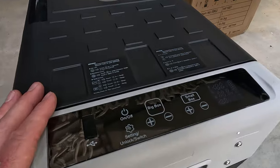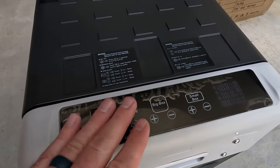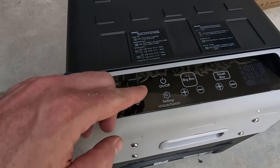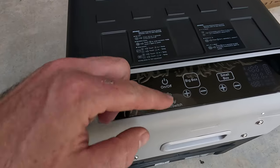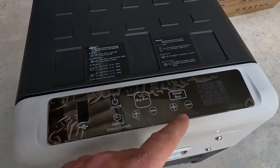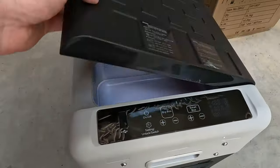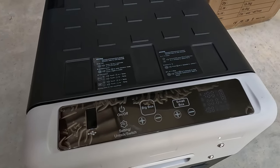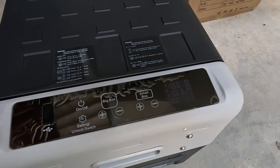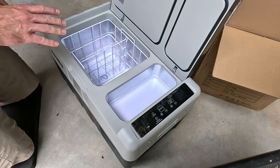On the right side, there's the control panel with protective plastic on it. We've got a USB-A port — that's handy — then an on/off button, a settings button, and an unlock switch. There are separate adjustment controls for the big box and the small box, so you can set those temperatures individually. There's also a little LCD display that will light up once we plug it in.